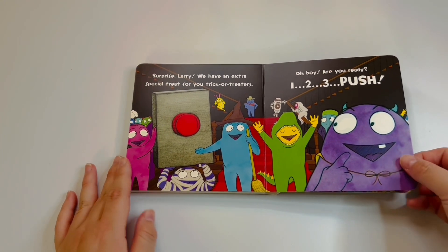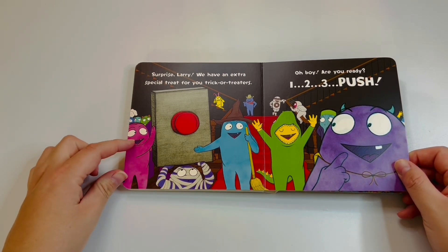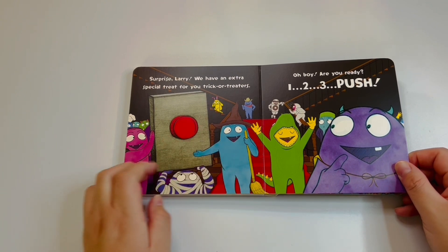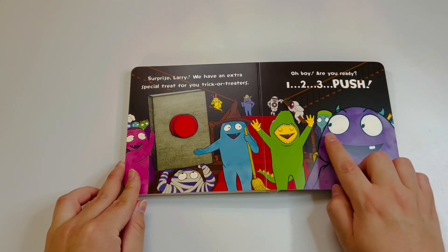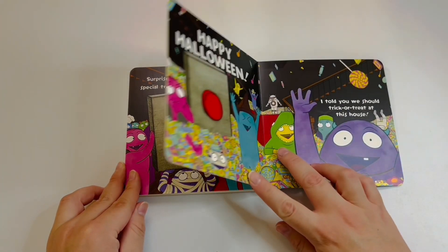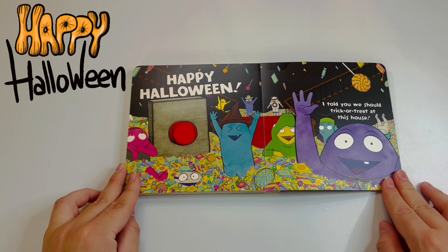What is gonna happen? They're excited — but wait, hold on. That guy over there, he's very excited, but the other one looks really scared. Okay, I'm really nervous now. Let's see what's gonna happen. Happy Halloween! I told you we should trick-or-treat at this house!